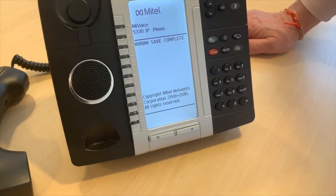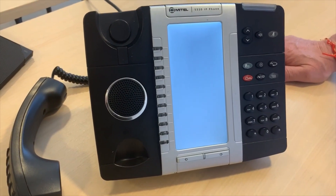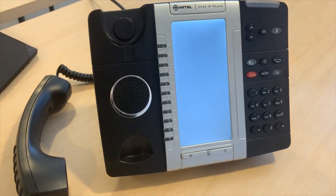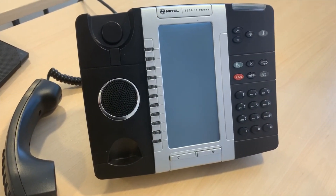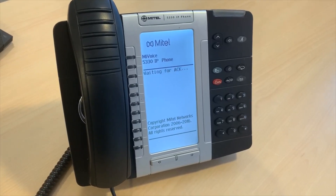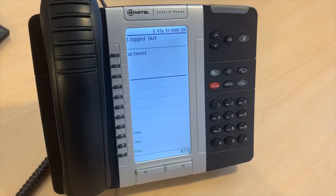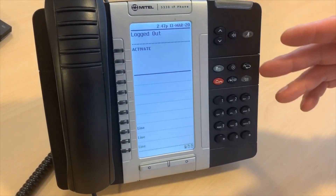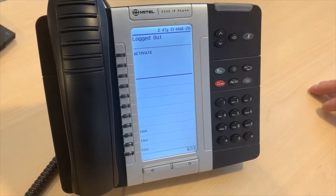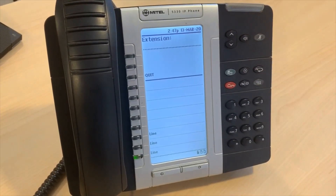You will now be sent a series of screens which save the details onto the phone and reset it to boot up in Teleworker mode. The phone will connect to the VTSL server and display a login screen, or log in with the last user's details. Simply activate the phone, enter your extension number followed by your PIN and you will be logged on.